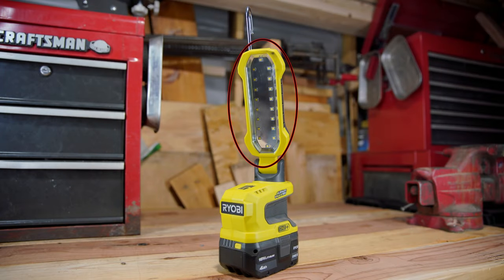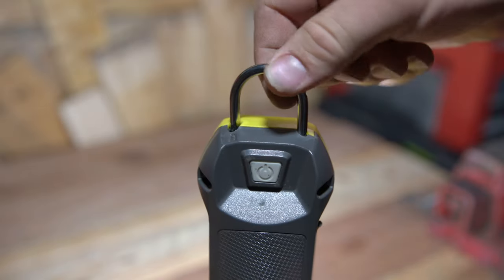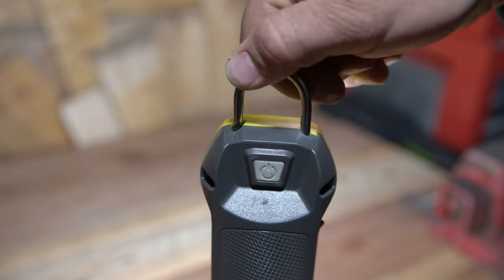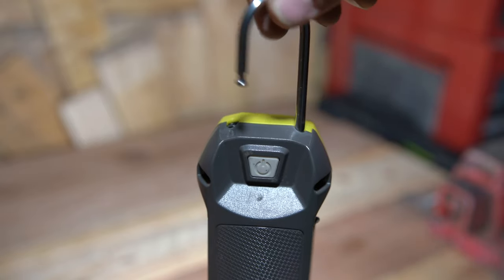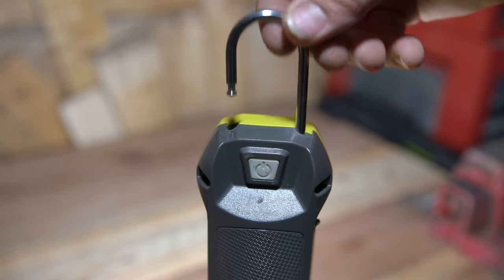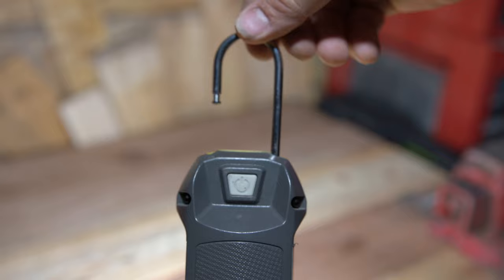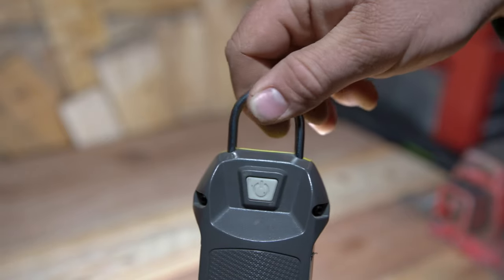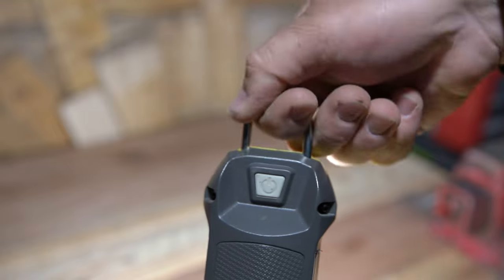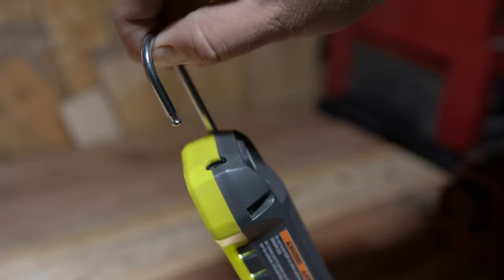Last but not least we have the hanging hook, located at the top of the tool and supposed to lock into place securely. It doesn't really do this unfortunately. I would have liked to have seen a better locking mechanism for when you are transporting or storing the tool. The hook has a habit of becoming detached from the locking mechanism too easily, which is going to give you a headache if you are trying to hang it from a carabiner or something securely and it pops free.